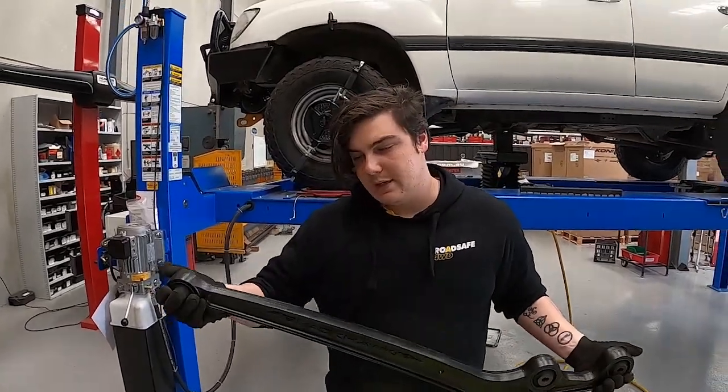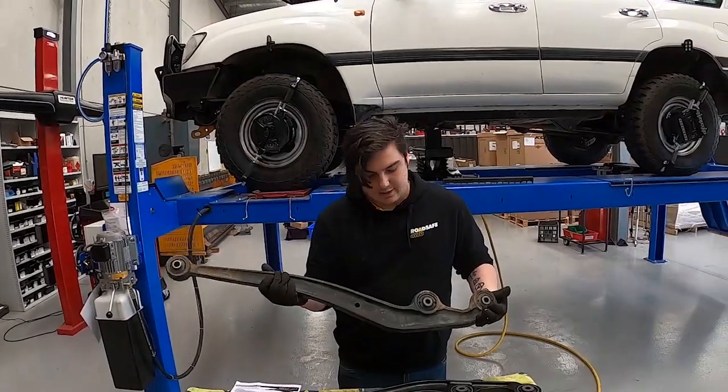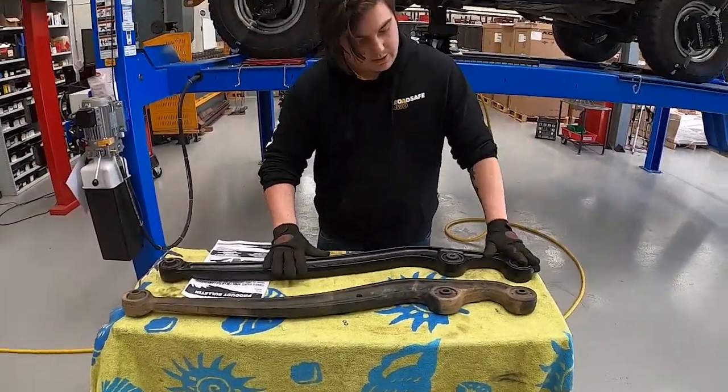How are you going guys? Today we're going to be fitting these Black Hawk radius arms to this 185 Series Land Cruiser. We'll be replacing the old factory arm and also getting a caster increase while we're there.